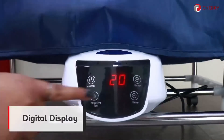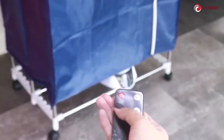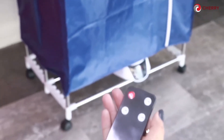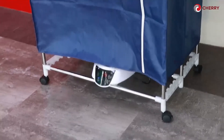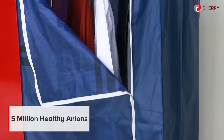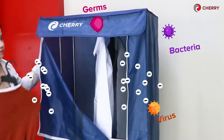It also has a digital display where you can increase and reduce the time using the remote control provided. It has the power button and the negative ion button that when pressed will automatically emit healthy ions for purification and sterilization. This 5 million negative ions, or healthy ion, helps sanitize clothes by killing viruses and germs.